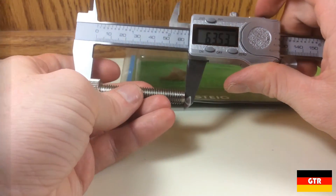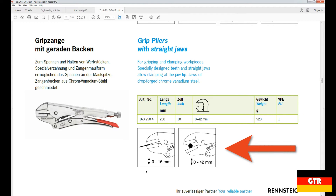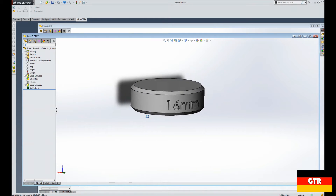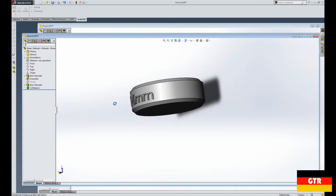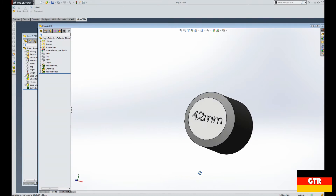Looking back at the catalog, the clamping limits are specified as 16 millimeters for flat material and 42 millimeters for round material. In order to test this, I modeled up a disk and a cylinder in SolidWorks to match these dimensions, then 3D printed the material in ABS.